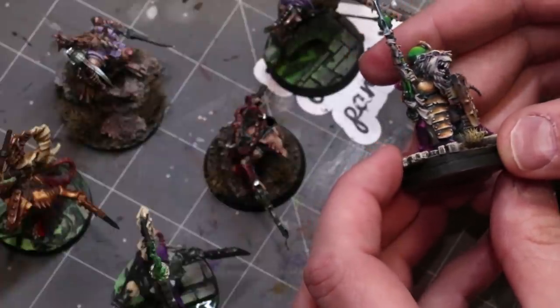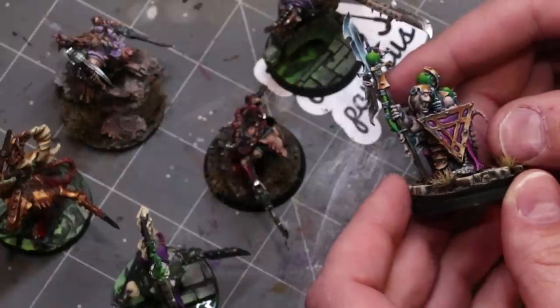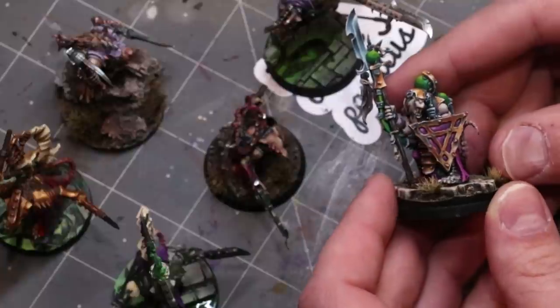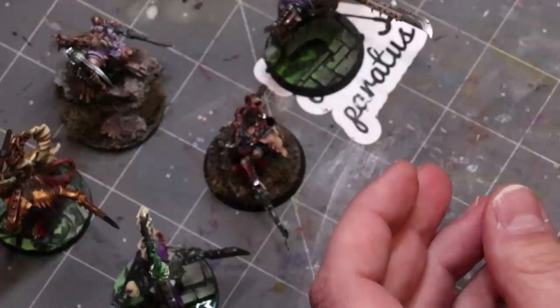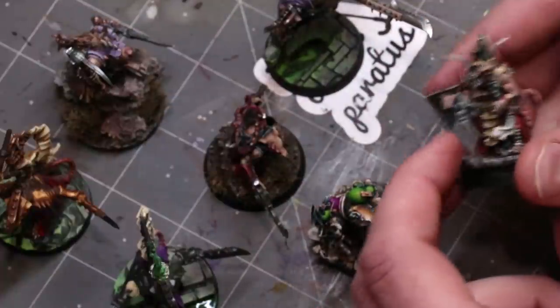When I did this guy I thought, 'I wonder if I can make shadows in armor more interesting — especially looking at old armor. Can I hide other colors in there?' I had seen other painters doing it, and so I wanted to experiment with new recipes for non-metallic metal, new colors, new combinations, trying different things out.